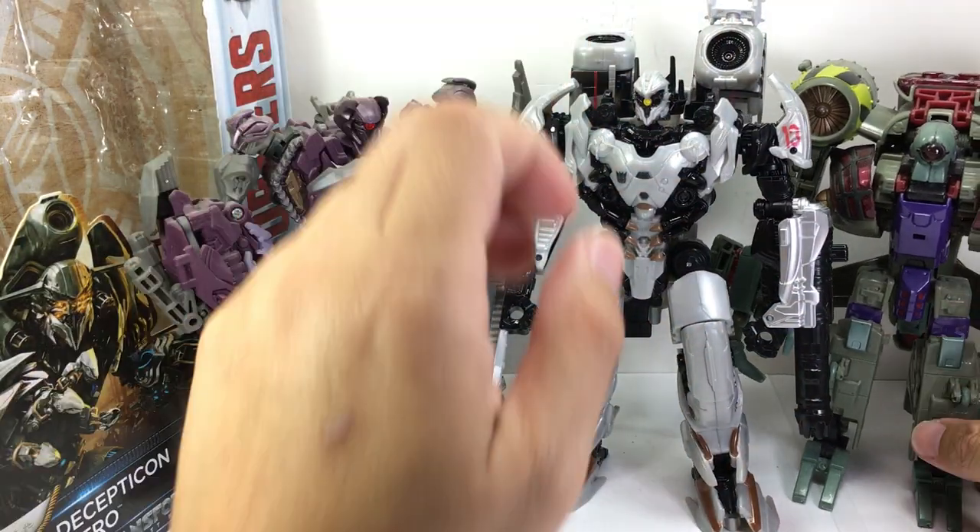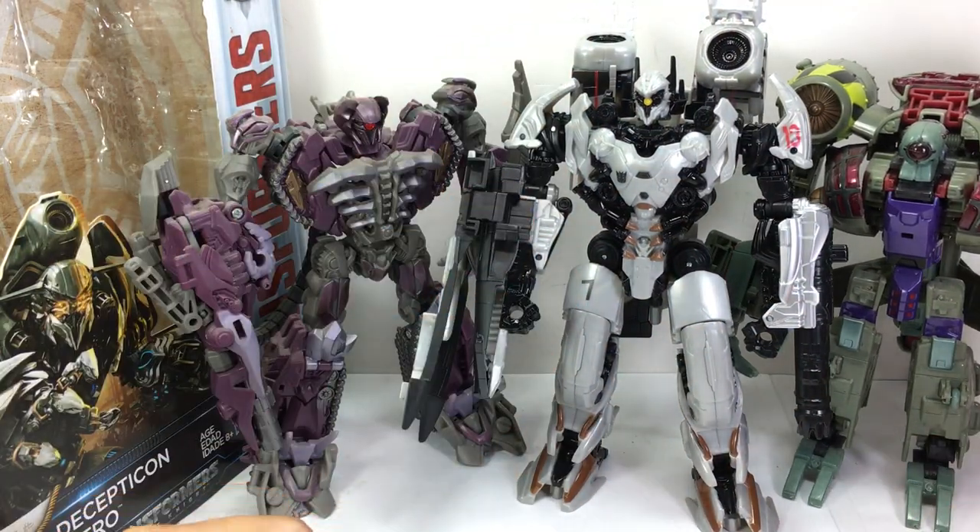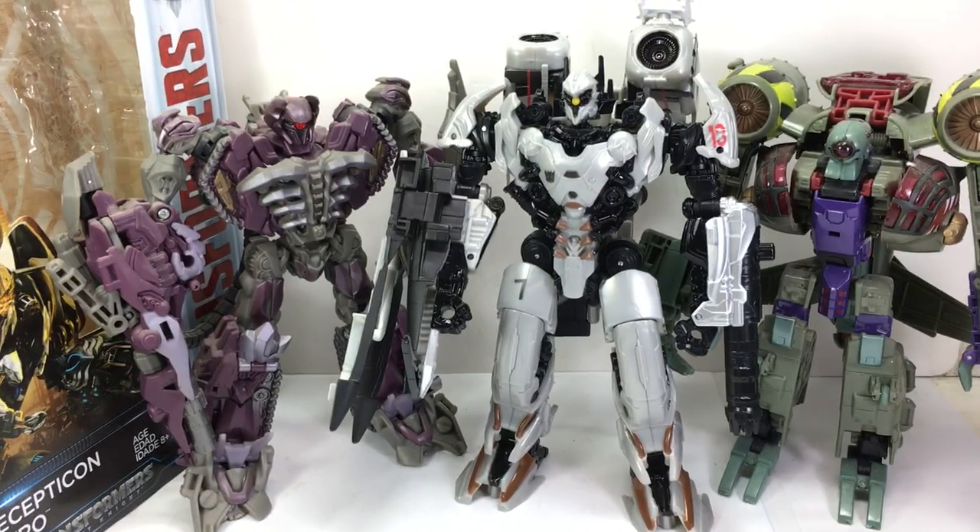Maybe it would have been nice if they'd just called him Lugnut. But Michael Bay wanted the name Nitro Zeus — it was a code name for something, an Iranian airstrike or something like that. I thought that was hilarious, but there he is next to Lugnut. I think Lugnut would have made a better name.